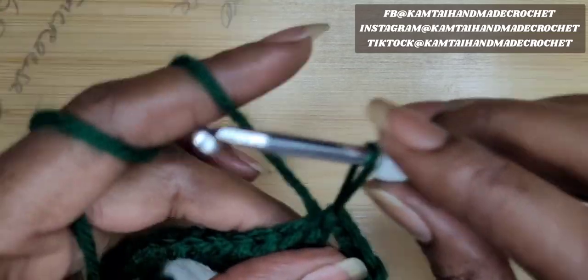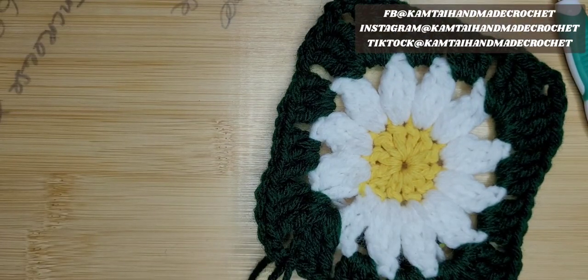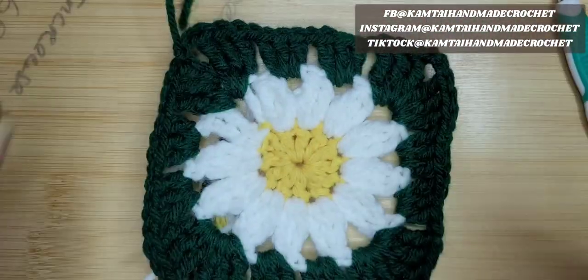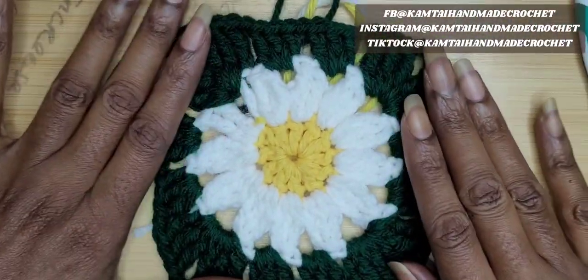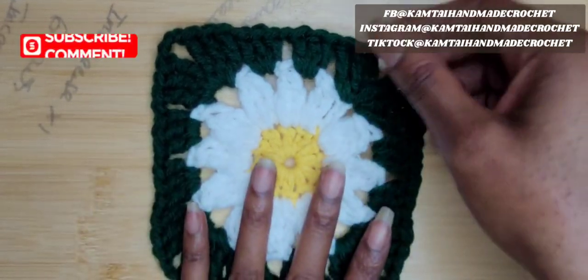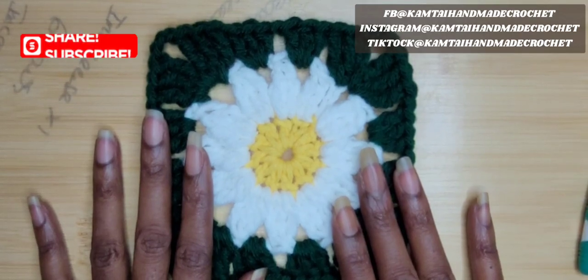Now you just have to cut off your ends and weave in your ends. I'm going to snip off this green and the other colors. And that is your granny square — just pull it through and weave in your ends. And that is your daisy granny square! Thank you for watching this tutorial. I hope you learned something from it. Don't forget to like and subscribe, and follow me on Facebook, TikTok, and Instagram at camtiehandmadecrochet. Thanks for watching — have an awesome day, bye-bye!